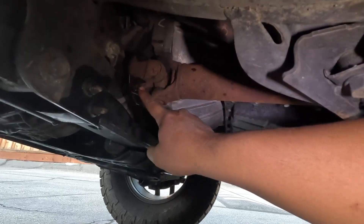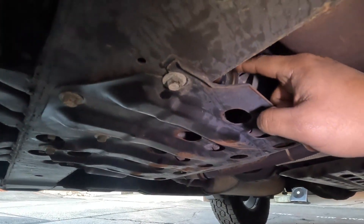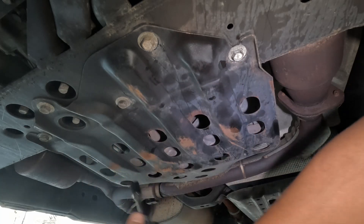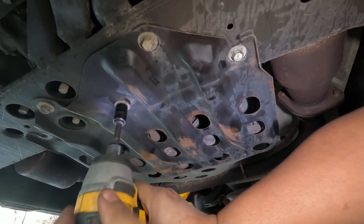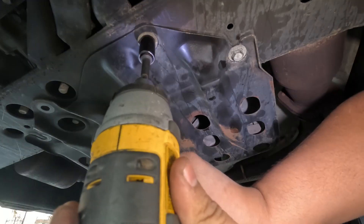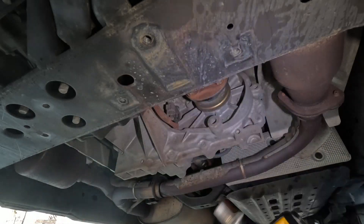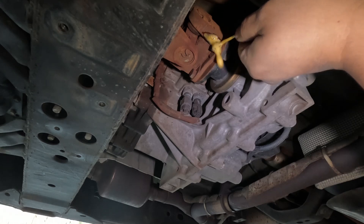For the other side we've got to remove this skid plate to access the four nuts and bolts. It looks like we have five 12-millimeter bolts holding the skid plate, so let's go ahead and remove those. Now that we have these four nuts and bolts exposed, I'm going to hit them with some penetrating fluid to make these a little bit easier to come out.